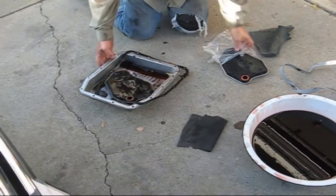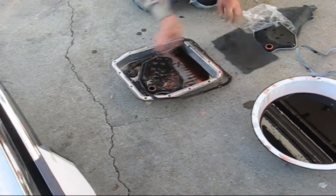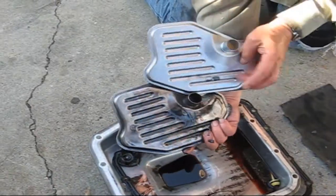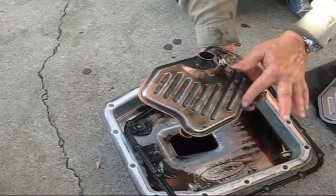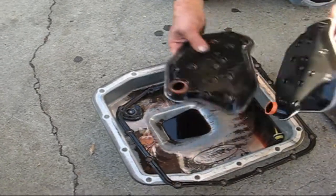Here's the pan and here's the old filter. Here's our new filter — it's exactly the same thing, except this has a little 'S' on it, which probably means it's a genuine Ford replacement.